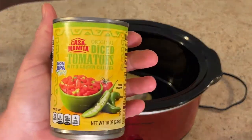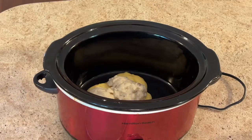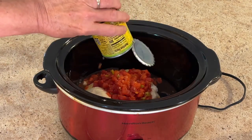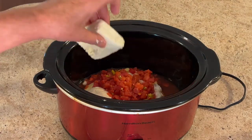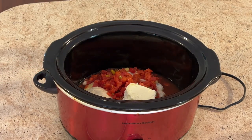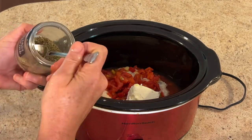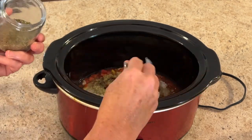Add one can of diced tomatoes with green chilies. Add half a block of cream cheese, which amounts to four ounces. Then add about two tablespoons of Italian seasoning.